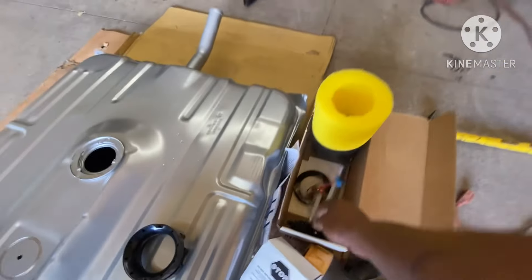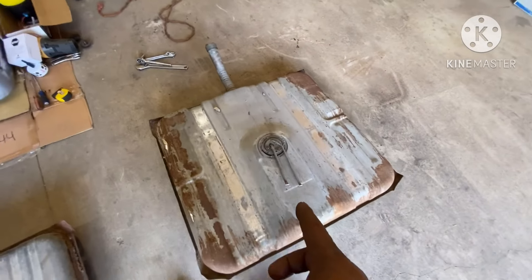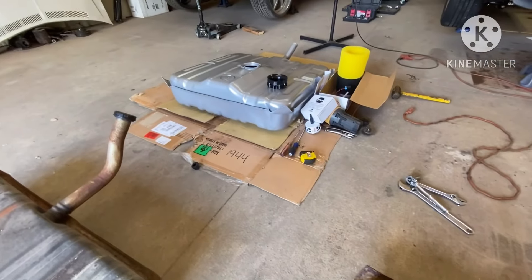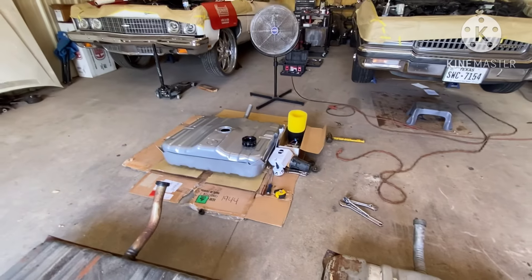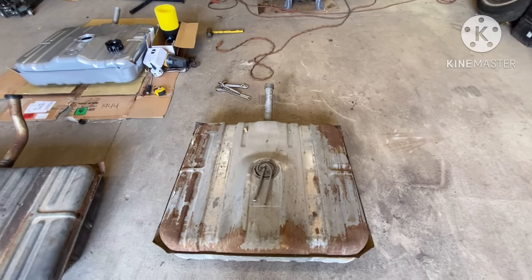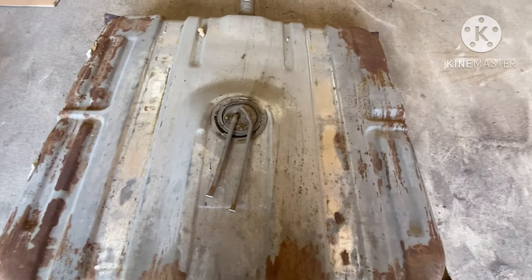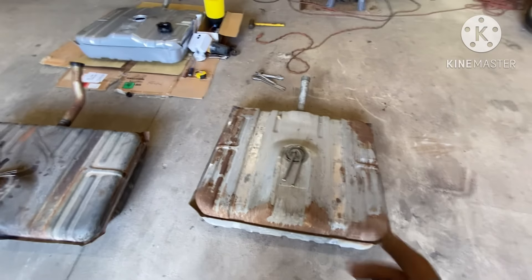How am I going to know how much gas is in there? That's what the original factory hole is for. When you run the aeromotive pump, you need to still use your sending unit from the factory tank. This tank right here had a little hole in the bottom and it's rusty, and it got a little damage from shipping. But we ain't sending it back for that — you won't be able to see it, it's going to be under the car. I ain't got three weeks to be waiting on another tank to come in, so I'm going to use that one.